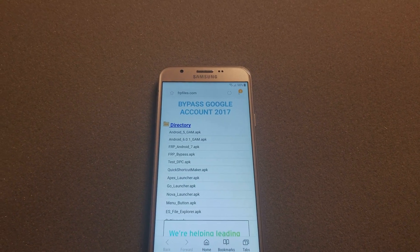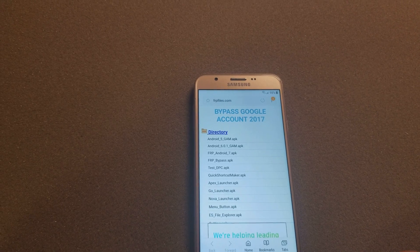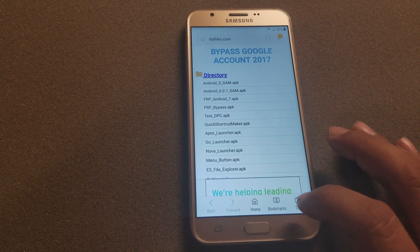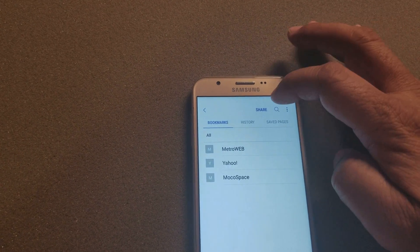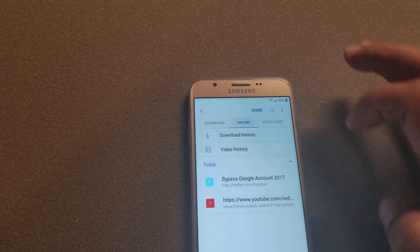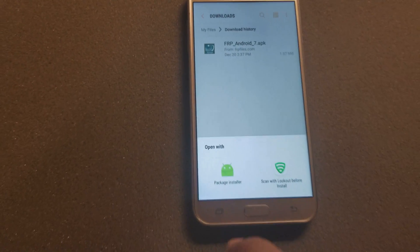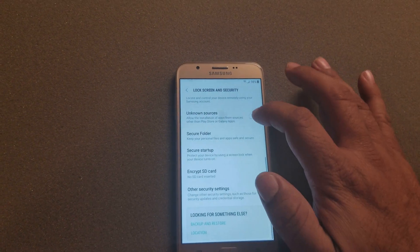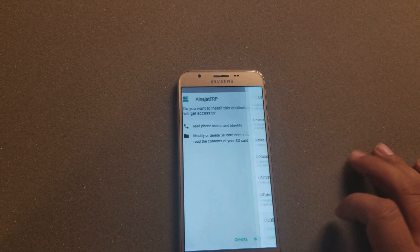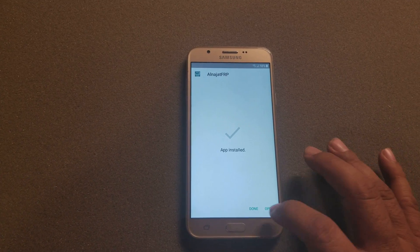Download the file that says 'FRP Android 7 APK.' I'll also have that link under this video for all the downloads you'll need to bypass this. Then go to bookmarks, hit Cancel on sign-in, go to Share, then History, then Download History. Click on the downloaded file, click Install, go to Settings, allow unknown sources, then install it and hit Open.